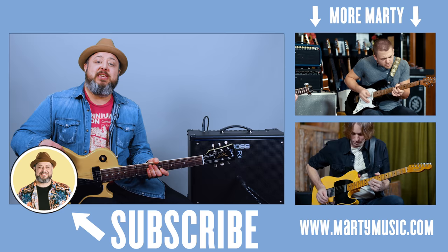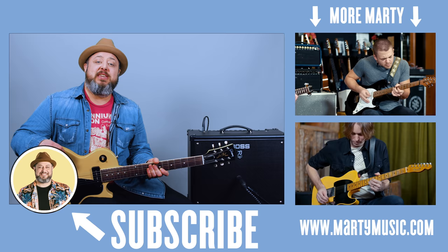All right, hope you guys enjoyed the lesson. Thank you again for the continued support. Don't forget there's a free patch in the link below for the Boss Katana. Thank you again, you guys. Thanks to Boss. Hope you guys are doing well out there and I hope to see you real soon. Take care. Bye.